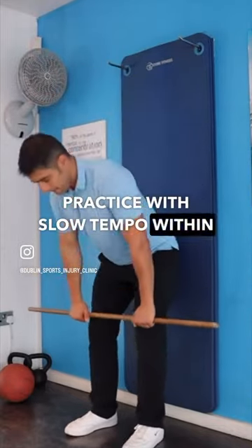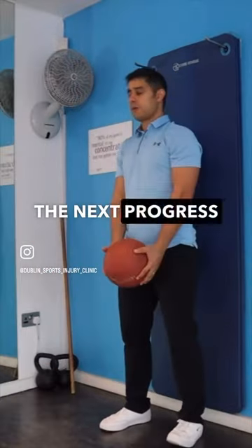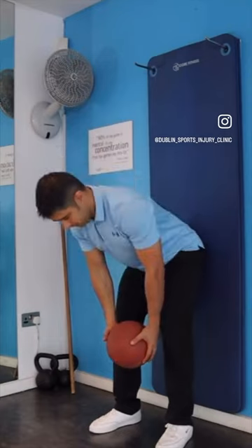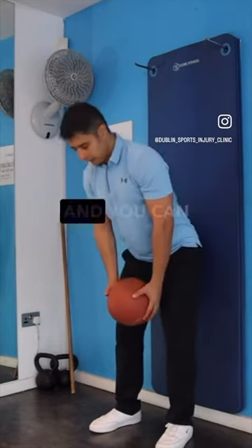Practice with slow tempo within a comfortable range. The next progression is to use a medicine ball and practice the deadlift movement with resistance. It will be as light as three kg and you can progress gradually.